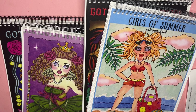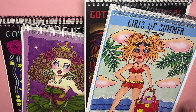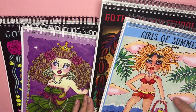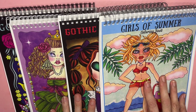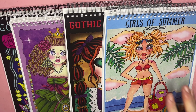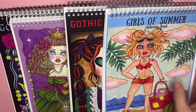Today I'm going to show you and do the flip-throughs of Deborah Muller's brand new artist edition spiral bound special paper coloring books, just released on her Etsy site — Girls of Summer and Gothic Charm School. I also have her spiral bound artist edition Royalty and Gothic Tea Party to show you. Girls of Summer is also available on Amazon paper or as an Etsy digital download.